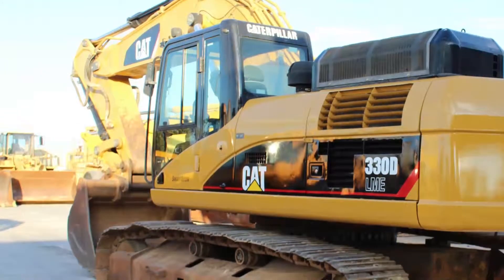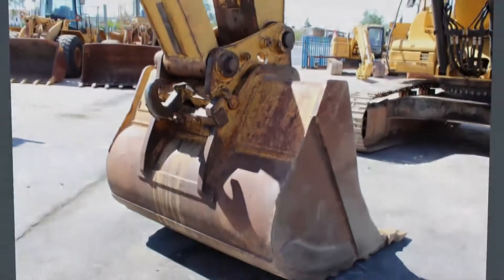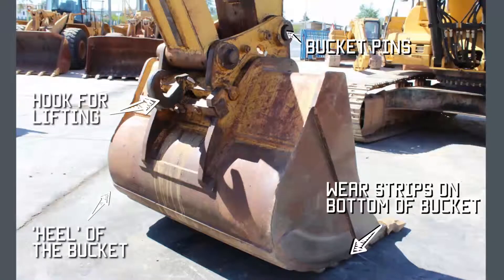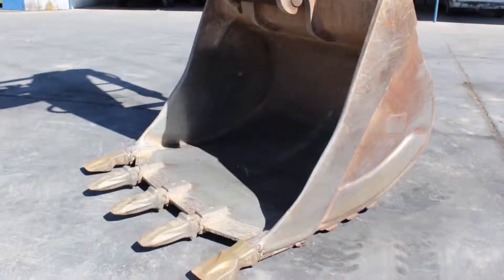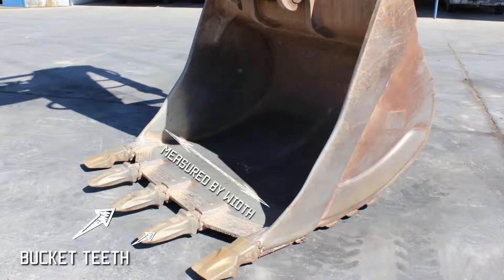When you've got a large contract and need to shift a lot of soil, a ME excavator will often do this faster. This is the back of the bucket — you can see the hook, and between the bucket linkage and the actual bucket there is a quick hitch; this is a manual quick hitch, not a hydraulic one. You know it's manual because there are no hydraulic services running down to the quick hitch. On the front of the bucket you've got the bucket teeth, which are replaceable — once they wear down you can replace them with new teeth. Buckets are measured by width, so this might be a five or six foot wide digging bucket.